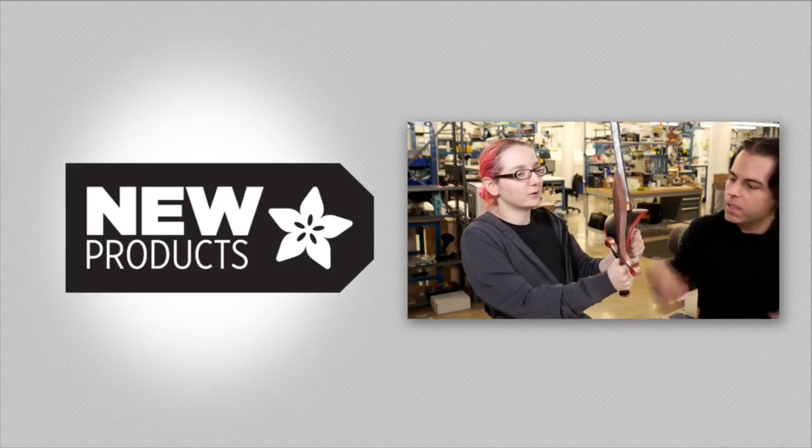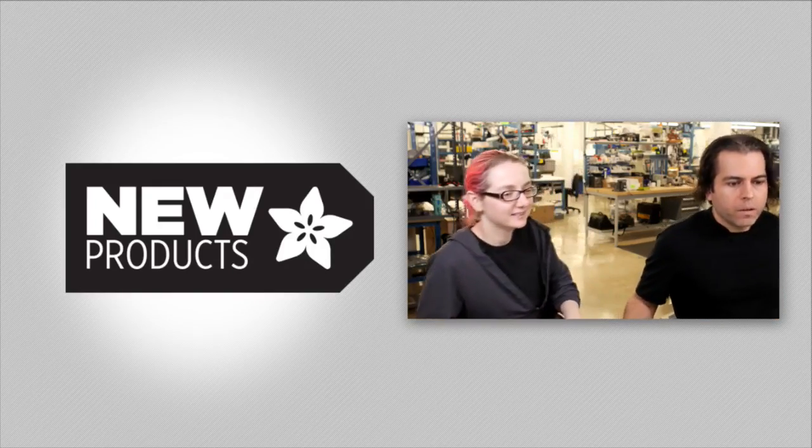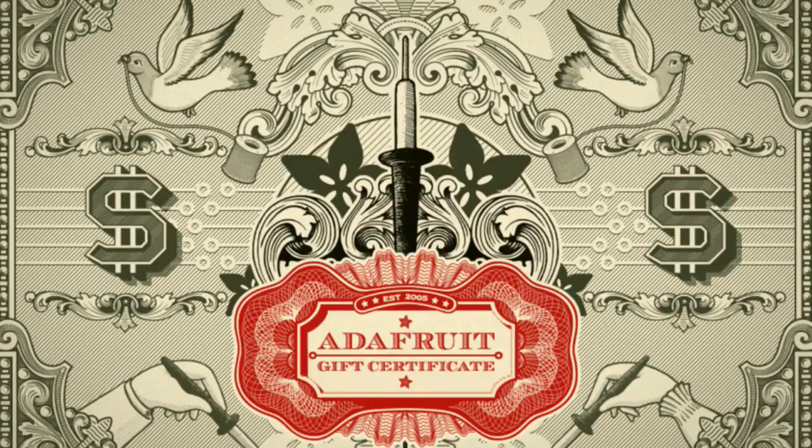Yeah, okay. So I'll kick off some new products real quick. Just a reminder, we have the Adafruit gift certificates. They never expire or anything. We also made this cool graphic that looks like money. So pick up a gift certificate for someone over the holidays.